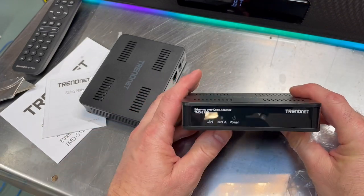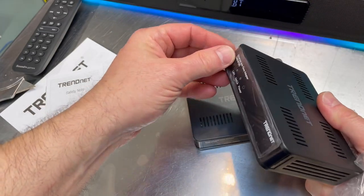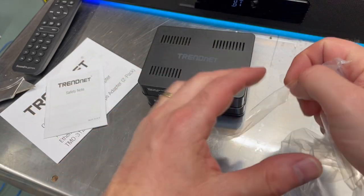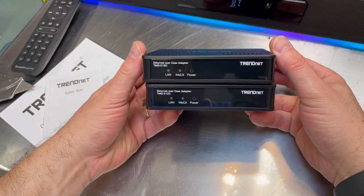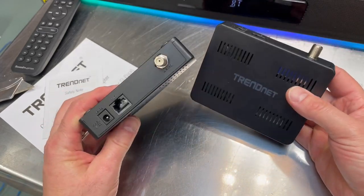This particular model is capable of up to 2.5 gigabit transfer speed, which is nice. They have another model that does one gigabit, but this is the latest and greatest that does two and a half. These two units are identical, but you do need one at each end for this to work.